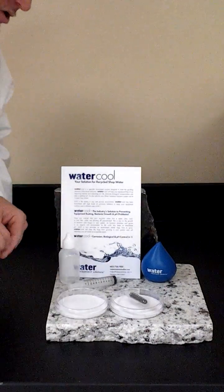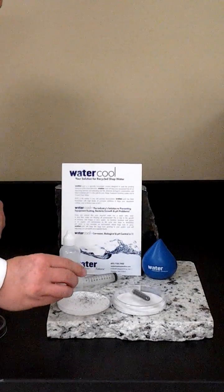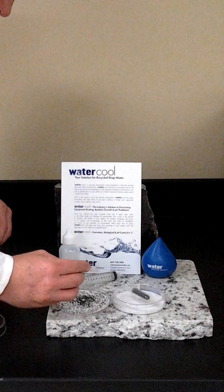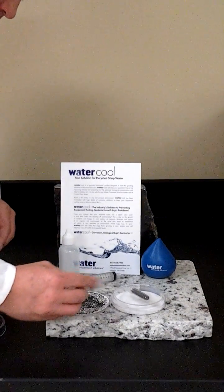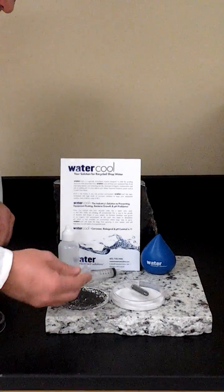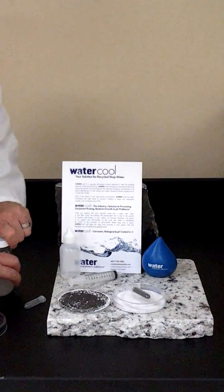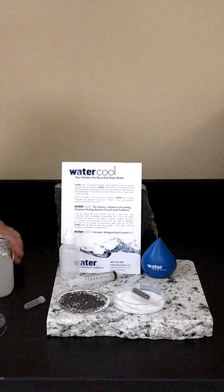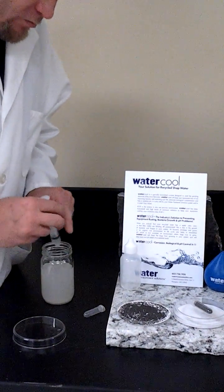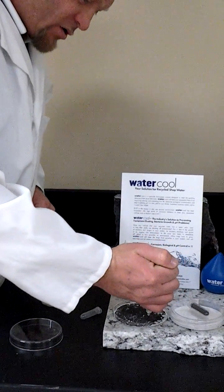What we're going to do first is go ahead and place our first 2 grams of cast iron beads on top of our 1-micron filter media. Once we've done that, we're going to grab our water sample, which I've already pulled out of an in-process tank. We're going to place 2 cc's onto our first petri dish.